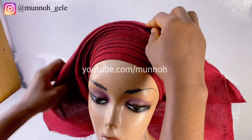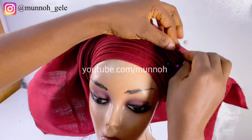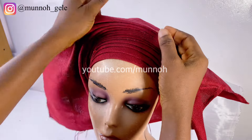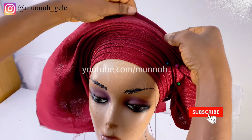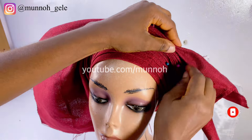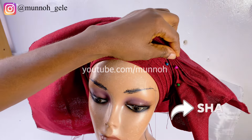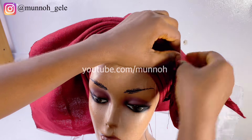I will continue picking my fan pleats until I have exhausted the entire fabric. If you notice, the fabric I'm working with is quite soft, so it's wobbly — it's not firm. I would advise that if you want to make this style and want it to look really nice, work with a firmer fabric. This is what my customer brought in and I had to make do with what she has.